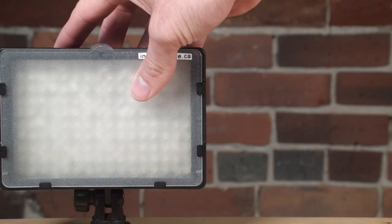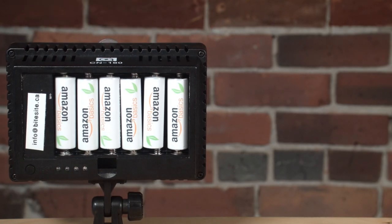It is an on-camera LED light. It takes six AA batteries and also has the option to take Sony-style batteries. It's a great little portable light that you can bring anywhere.